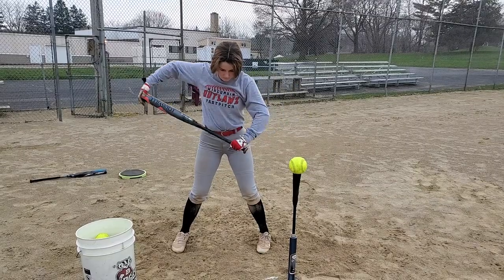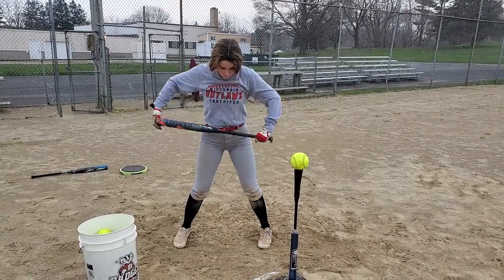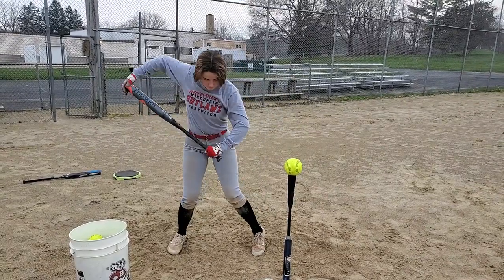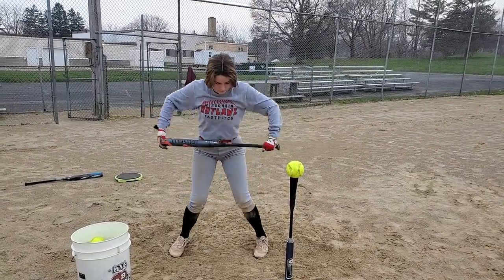Once you get a good rhythm of doing this for a while, now you're going to start engaging your bottom half with your top half. They both should be in rhythm with each other. Make sure you're heel up, heel down on the bottom half.